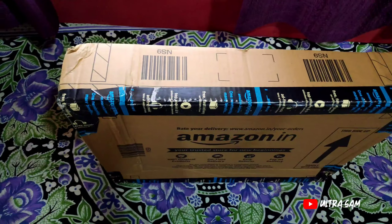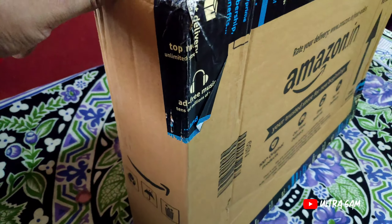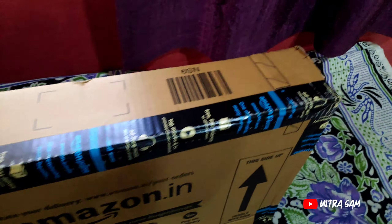Now I will show you the unboxing. I ordered it from Amazon.in and I am checking that it is a sealed pack.